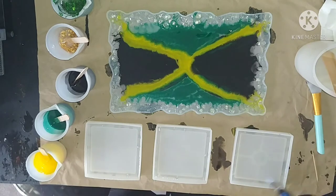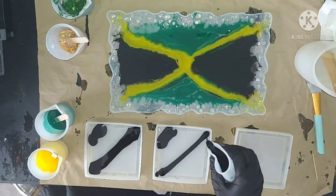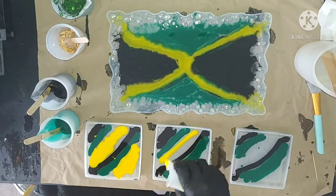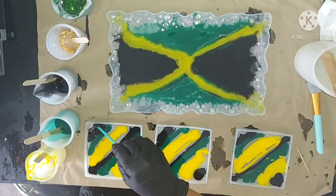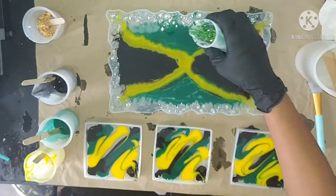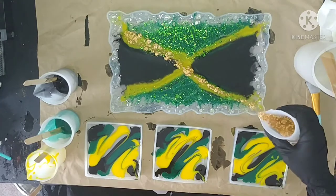I come back in with the torch again to get out any bubbles that rose to the top, then I start my design. I never really have anything specific in mind — I just go with the flow, put down the colors, and try to have fun with it. I grab my silicone stick to make little squiggly lines to create some kind of effect. Then I go in with my green foil first — I just love how this color pops.